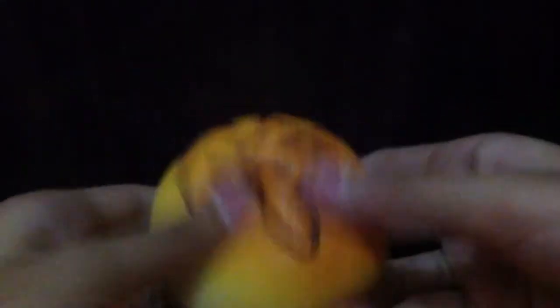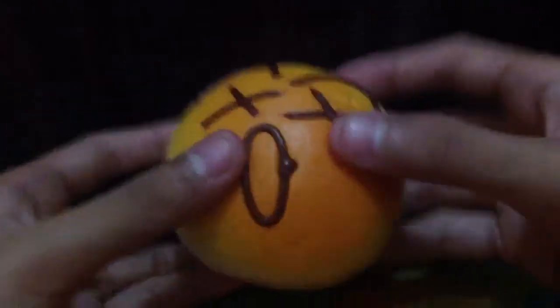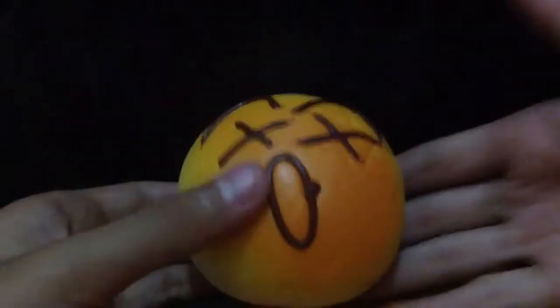And then I have this super squishy bun with a face. It kind of sticks to my hands. It's really scented and it's a magnet.